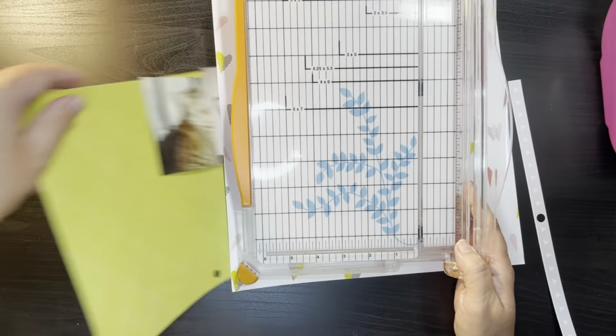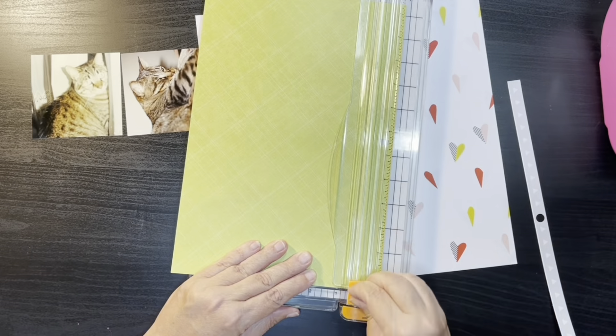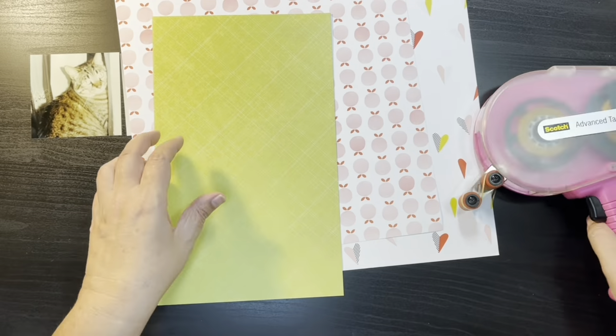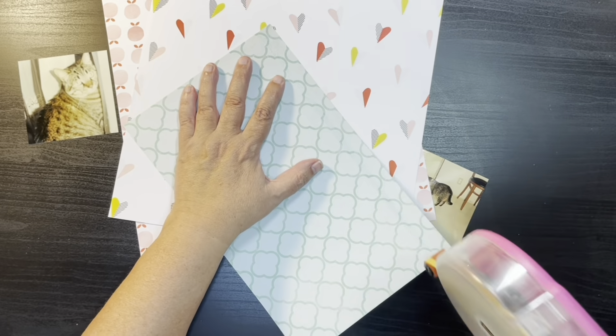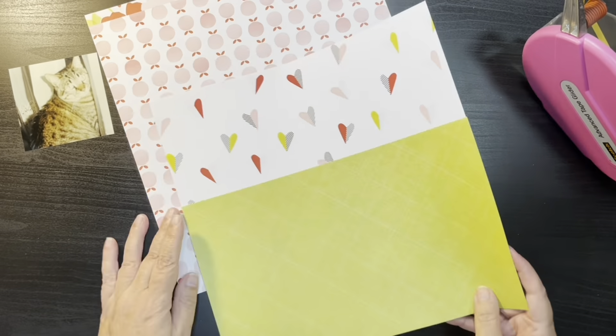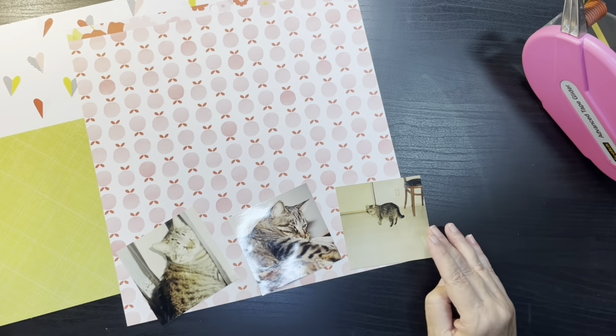So this is using the scrap and I did remember what the collection is — it's from Colorbok. I can't remember exactly which paper pad it is, but that's who the manufacturer is. And then the other paper I believe is from the Dear Lizzie Fine and Dandy.